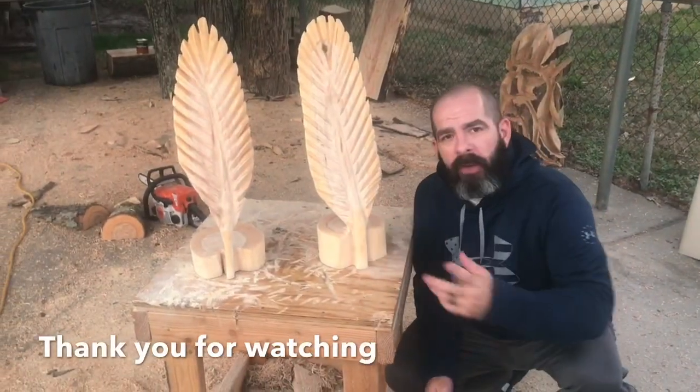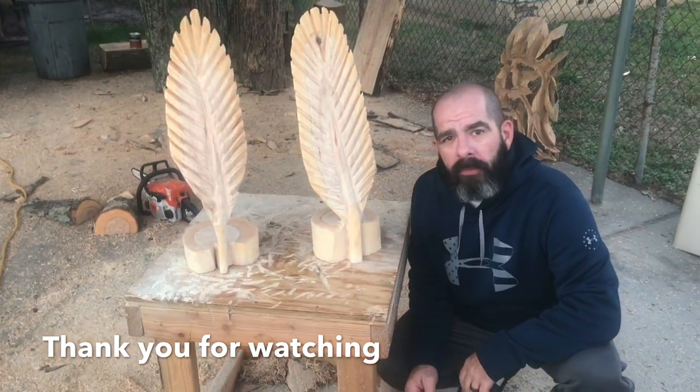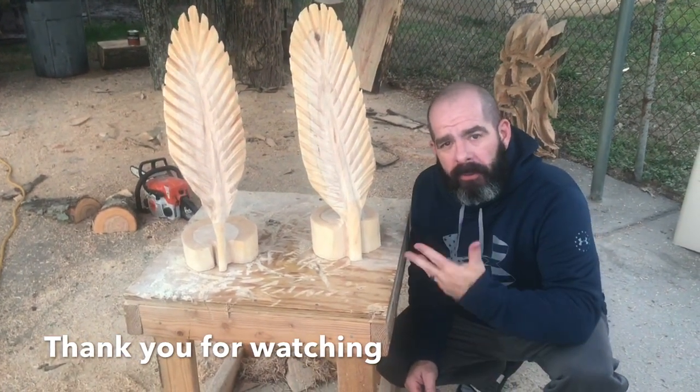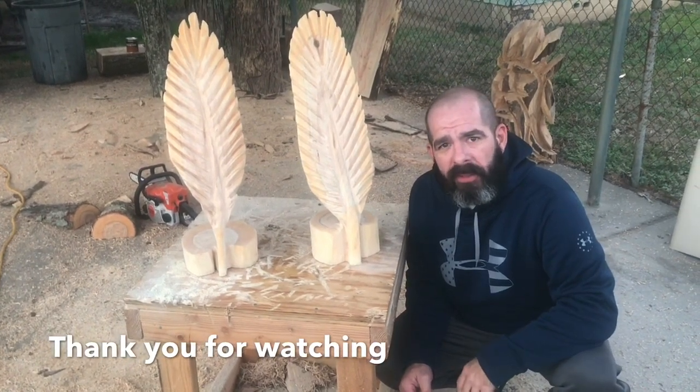All right, we got them finished — got two feathers out of one piece of firewood. Hit the like button, thumbs up, subscribe to the channel to get the weekly video. Appreciate you watching, thank you.